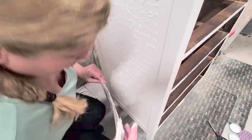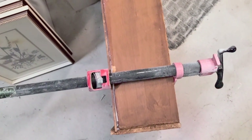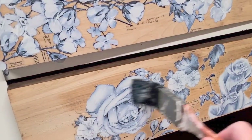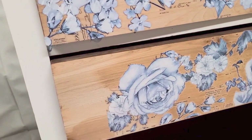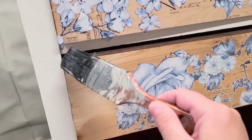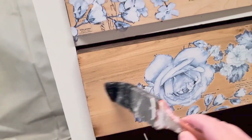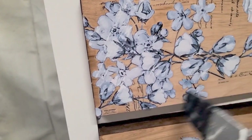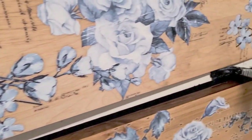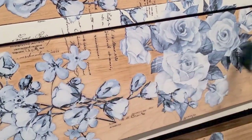One of the drawers needed fixing — the bottom was coming out of the slots. All I did was use wood glue and clamp it. I used a glue called No Clamp so you don't have to use clamps, but that drawer bottom just wasn't staying where I wanted, so I clamped it for a few minutes, then removed the clamps — it was perfect. It's a really good glue, like a gel, and it's not messy at all. Here I'm brushing on the clear coat again to seal the drawers, the transfer, and the trim in between each drawer — just one coat on top.